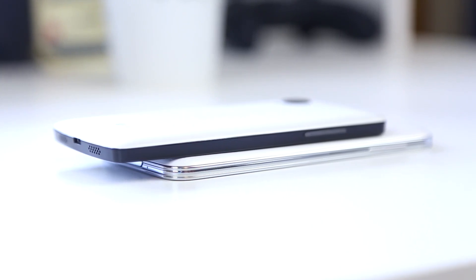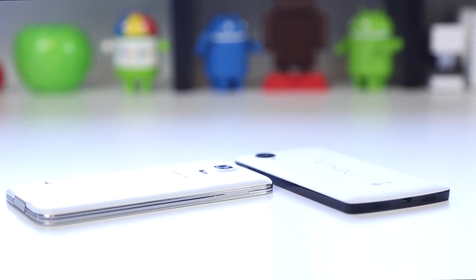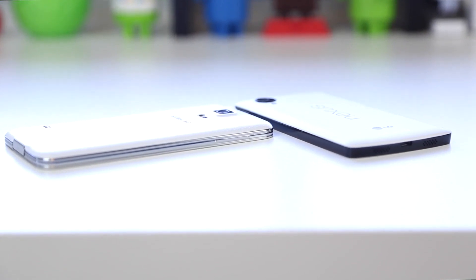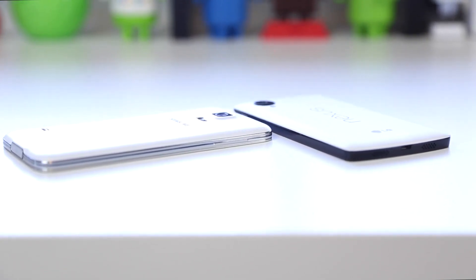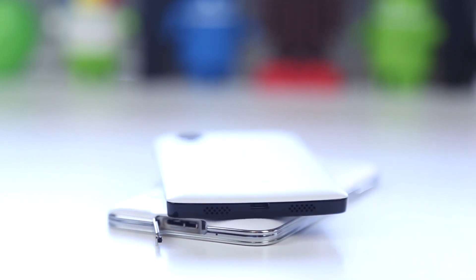On the bottom of the Nexus 5, you've got a microUSB port and your speaker port, while on the Samsung Galaxy S5 you have the microUSB that is compatible with USB 3.0. The reason for the port cover is because this device is IP67 rated, which Samsung claims is dust and water resistant. Looking into the details of the certification, this device is certified to go underwater at 1 meter for up to 30 minutes.